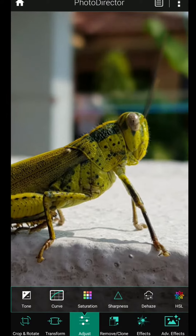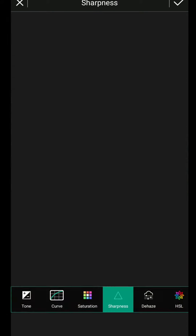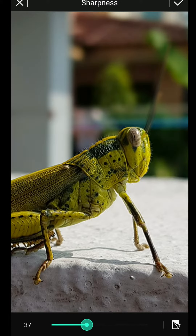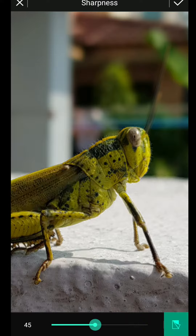You can see the photo — after I zoom in, it's a bit blurry, so I need more sharpness. You can see the difference. Now more detail, more sharp.